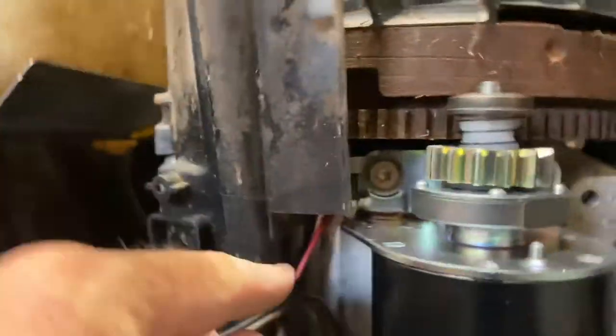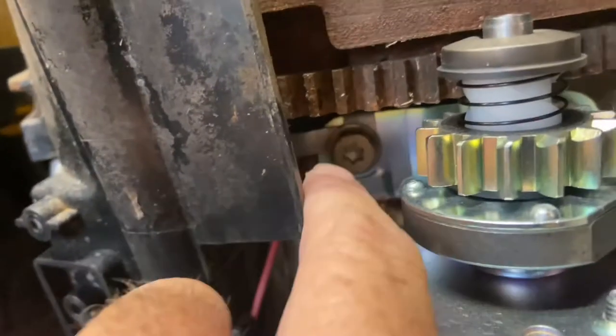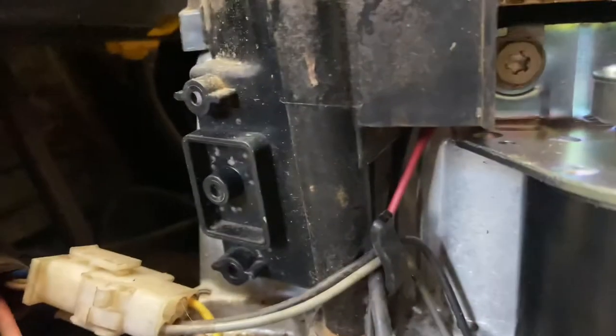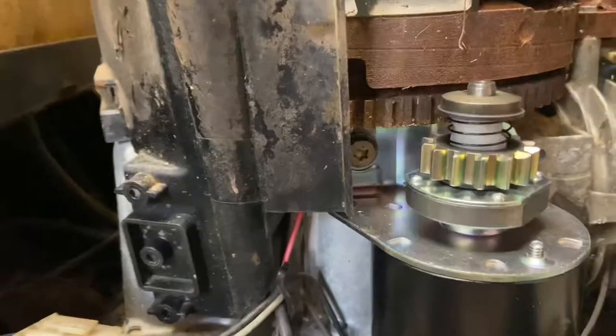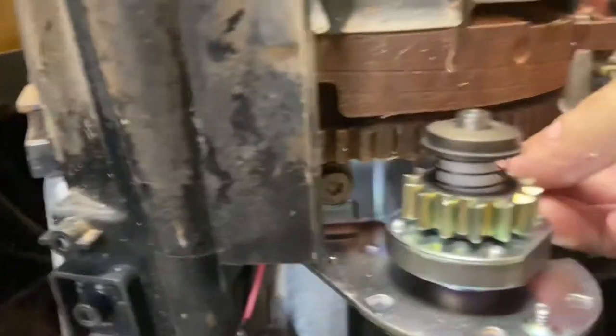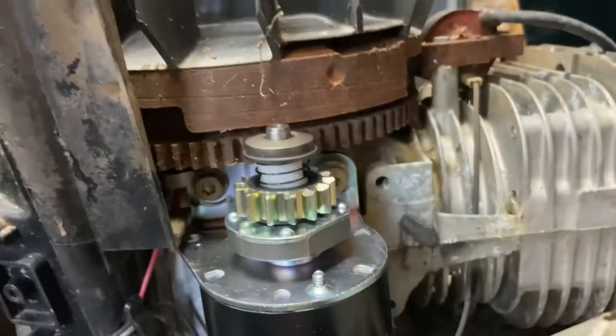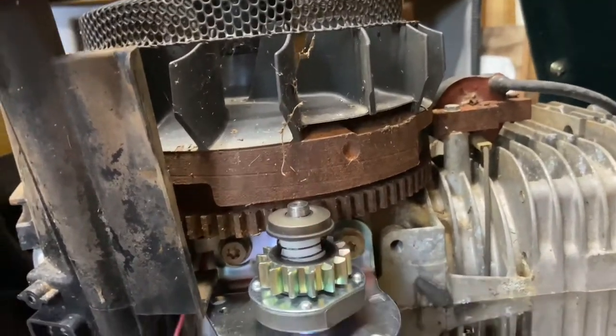Slowing it down for a second — there's a wire right here behind this. I've got to make sure not to crimp it behind there, that's why it's taking me so long. And then this thing doesn't line up — the gear is in the way of this, so you can't get your socket right on it. You have to come in sideways.